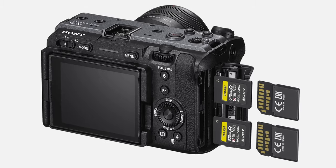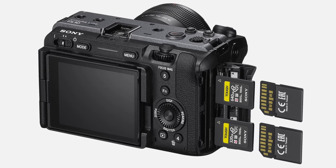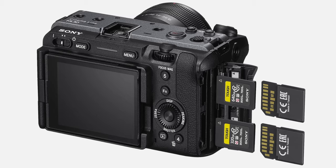Just like the a7S III and FX3, this camera has dual memory card slots that can take either SD or CFexpress Type-A cards. Keep in mind that you'll need to have two of the memory cards that are recommended if you want to be able to have backup of your footage while filming.